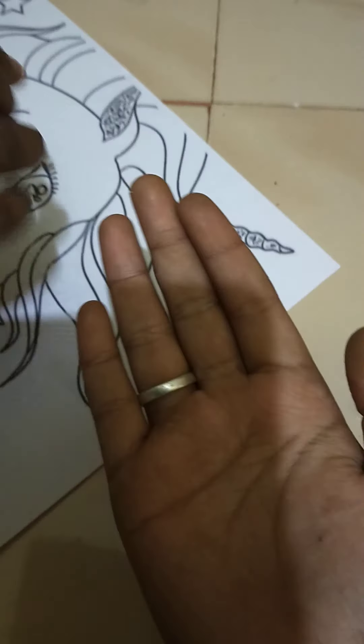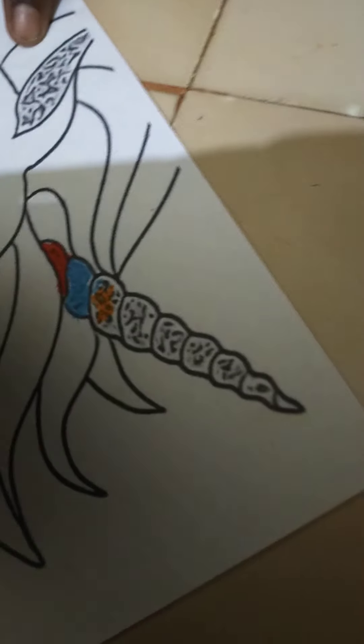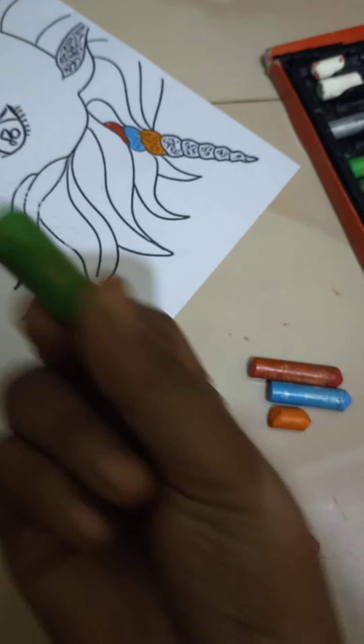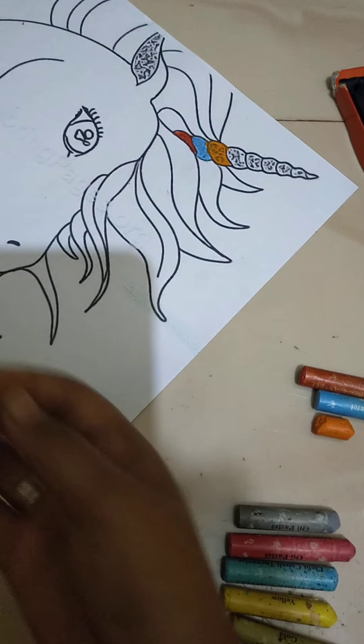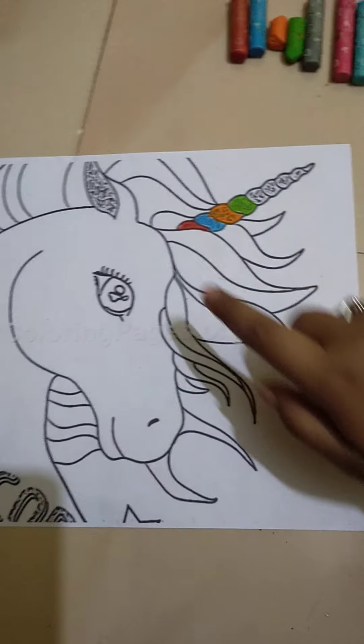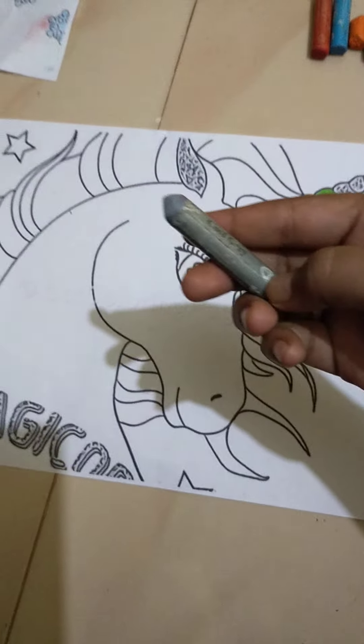We have finished coloring with the blue. Now we are going to color with orange. We have finished coloring with orange. The fourth color is green.